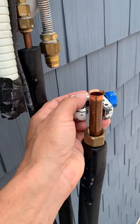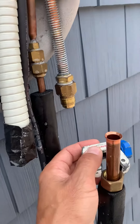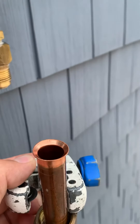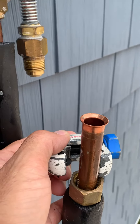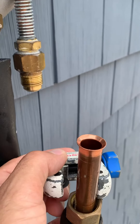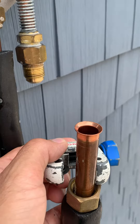So we have the line separated. The flare doesn't look too bad — it probably just came undone. Since we're here, I'm just gonna cut it, reflare it, and then put it right back on. We'll vacuum the unit and then charge her up.